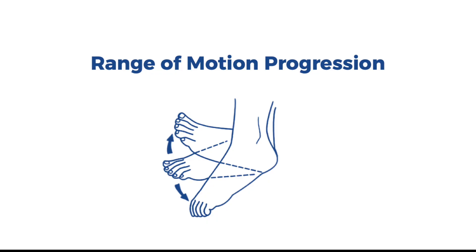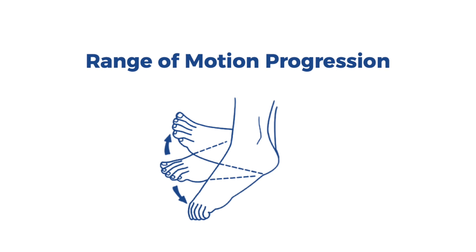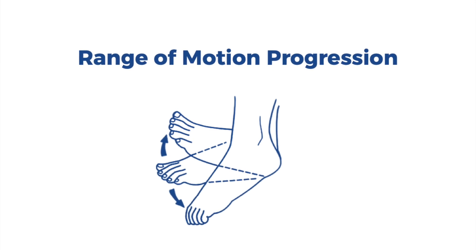As mentioned before, this boot allows ankle range of motion, specifically dorsiflexion or plantarflexion. You may be instructed by your provider to progress your range of motion. To do so, you may need to unlock and lock the boot in a fixed position.